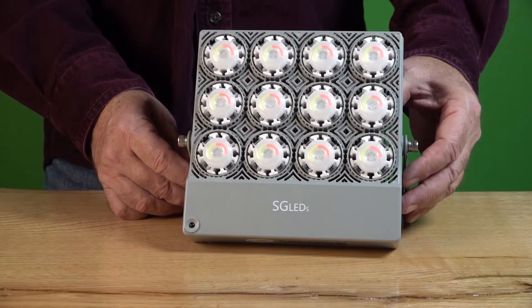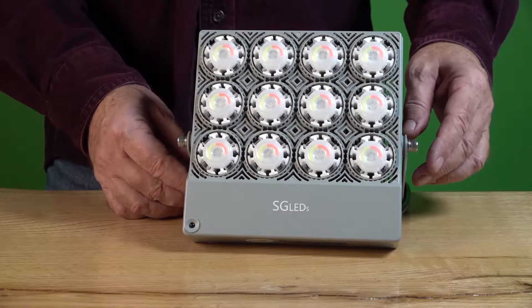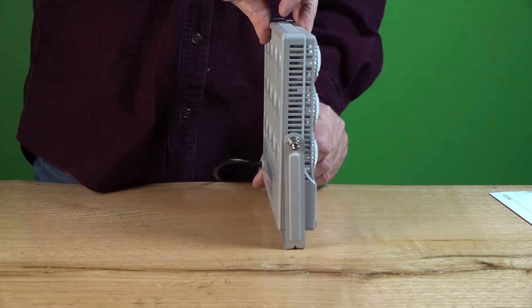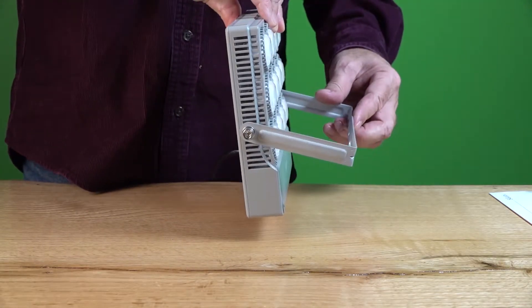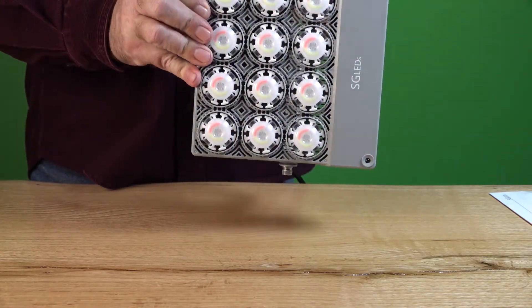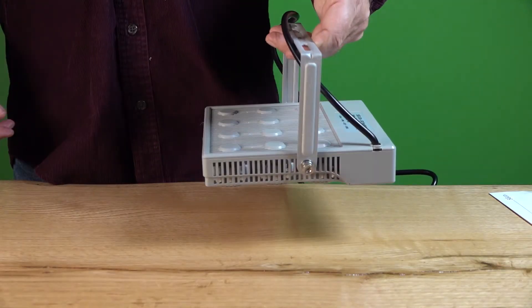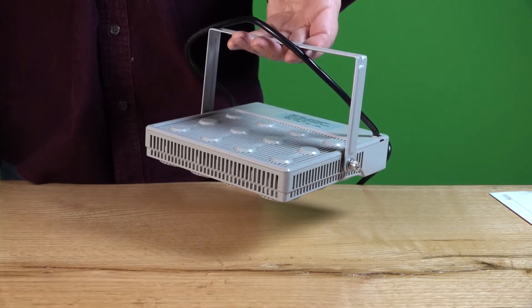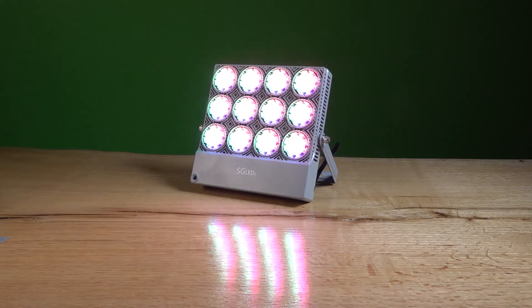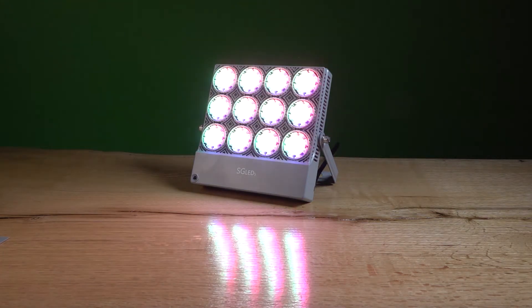The unit can be propped up — it acts much like DJ up-lighting. It pivots in any direction: you can set it flat, hang it from overhead, or mount it to a wall, so it's pretty versatile. The plug comes straight out of the back and runs past the bracket. I'm happy with the way that works, and it holds its position really well. Now we're going to cycle it through some of its lighting options.